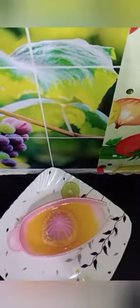Add a layer on top. We will add orange juice. Friends, we will transfer the orange juice to the glass.